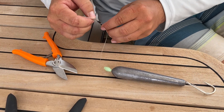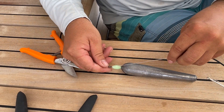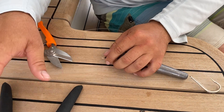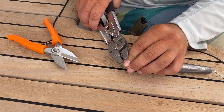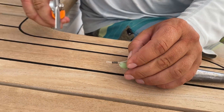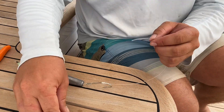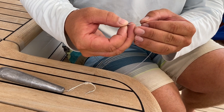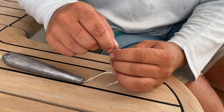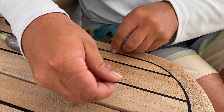You can do whatever — tie knots, whatever you want to do. I just prefer to crimp it. Make a loop. Now you'll come to the other end and make another loop.